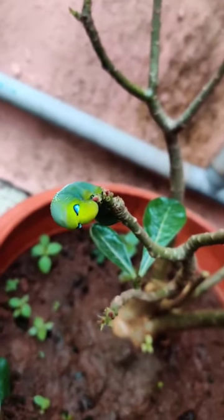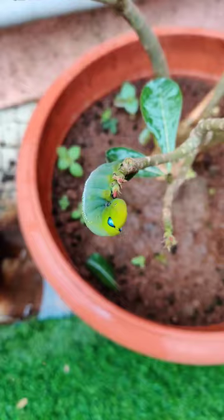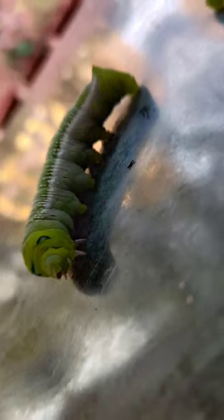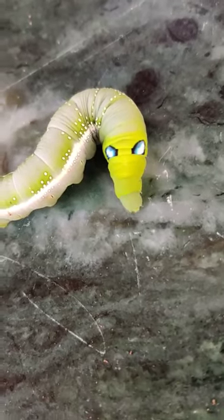While doing yoga, I saw this cute little friend — actually, he is an enemy of my plants. I got scared at first because that caterpillar ate all the leaves of my adenium plant, so I pulled it out from my plant.